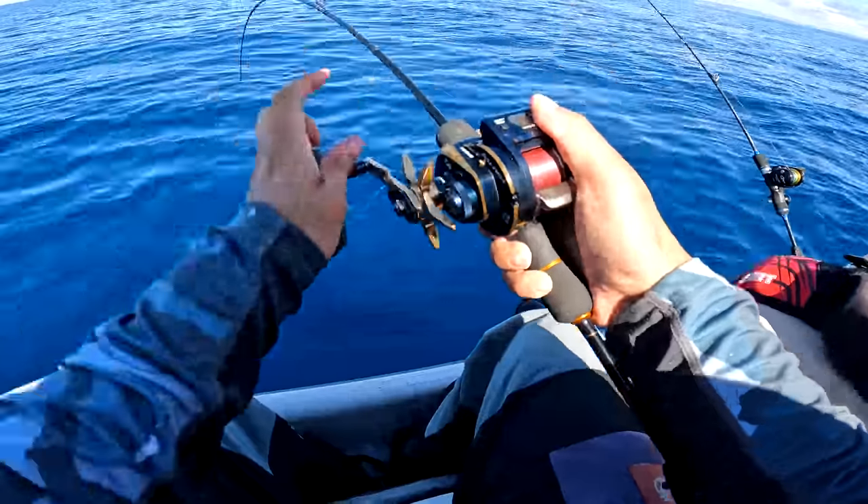What is that? Is it a ling? Is it a red cod? Yeah, it's a red cod! Are they yum or yuck? They're average. You can make fish cakes out of them - it's the texture, it's a bit mushy. That is a heavy red cod though. Red cod on the slow pitch.